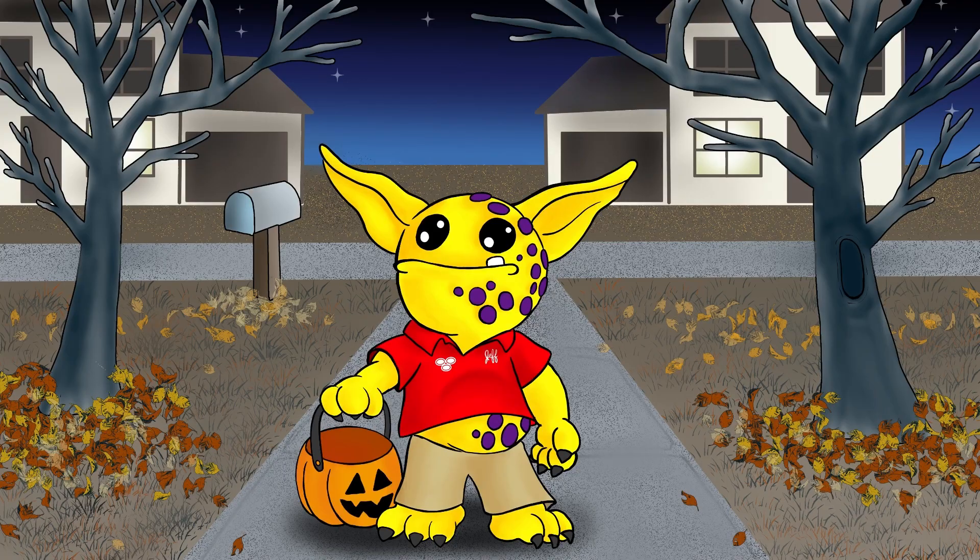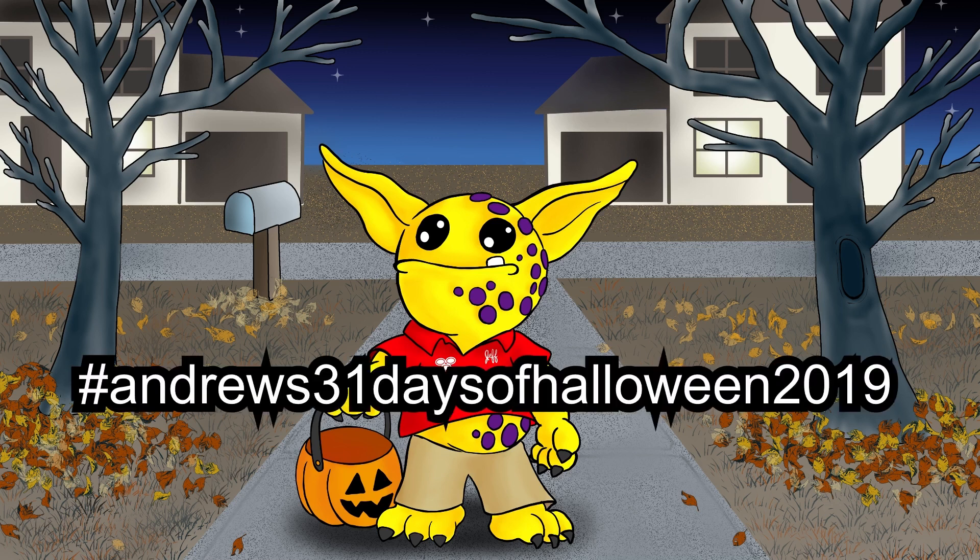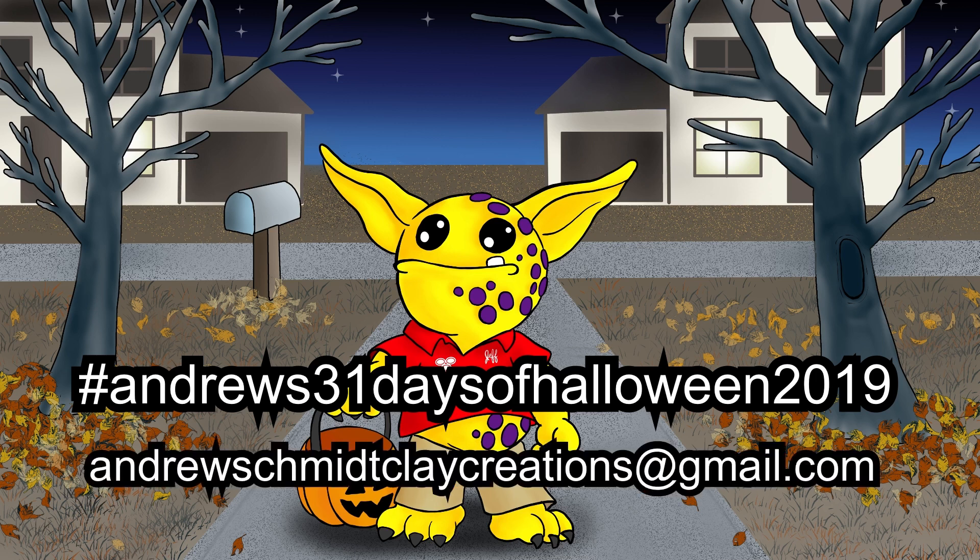If you'd like a piece of your Halloween artwork featured in my final 31 Days of Halloween video, please hashtag Andrew's 31 Days of Halloween 2019 on Instagram, or email it to me at andrewschmidtclaycreations@gmail.com. I will put this information down in the description box below so you don't have to copy it off of the screen. Deadline for submissions is October 26th and one submission per artist.